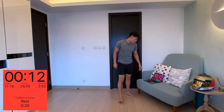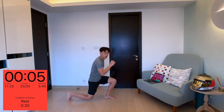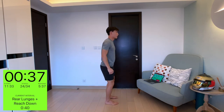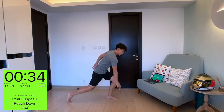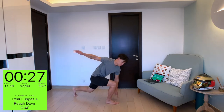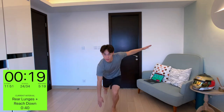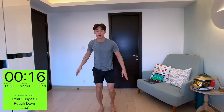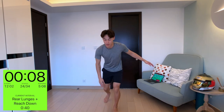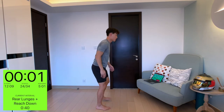Next: rear lunges with reach down. Fairly simple — do a rear lunge and at the same time reach down. If you can't, it's okay to just do a regular rear lunge. You can keep your other hand up in the air for stability. This works not only your legs but also your core, keeping good stability and good form.